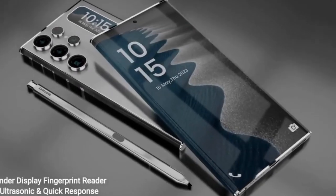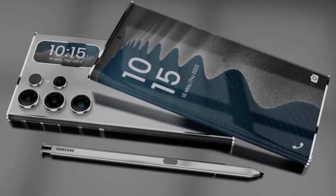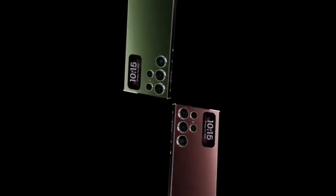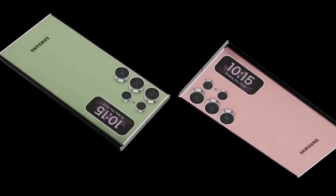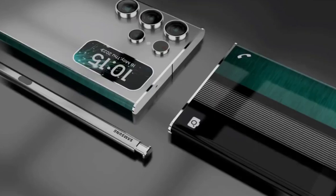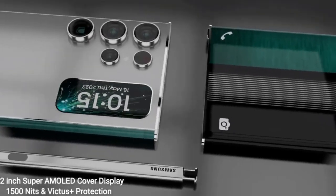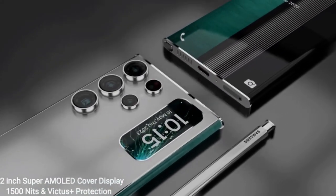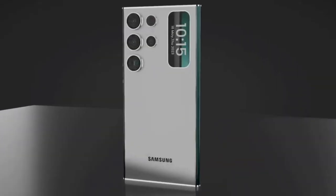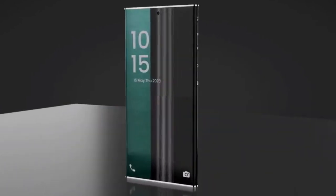Samsung executives have also stated that the company will bring the highest degree of display and camera advancements with the Galaxy S25 Ultra, and a recent leak might have provided us a look into these improvements. According to tipster Ice Universe, the Galaxy S25 Ultra's display could get rid of the screen graininess problem of the Galaxy S24 Ultra. The source said that the Galaxy S25 series screen is great, which might suggest Samsung may offer updated screen technology.